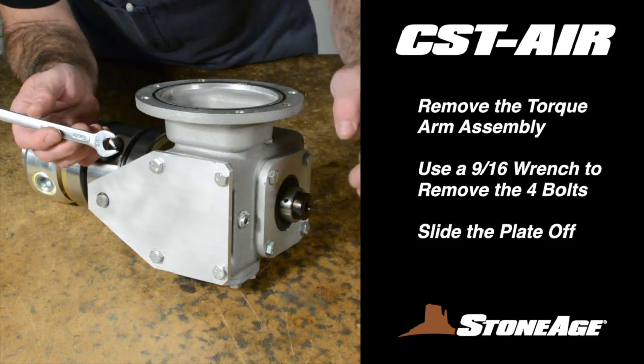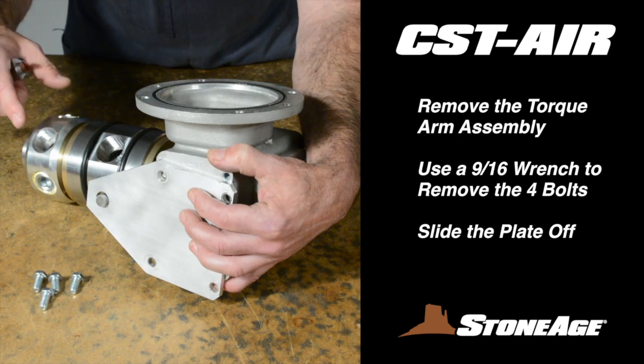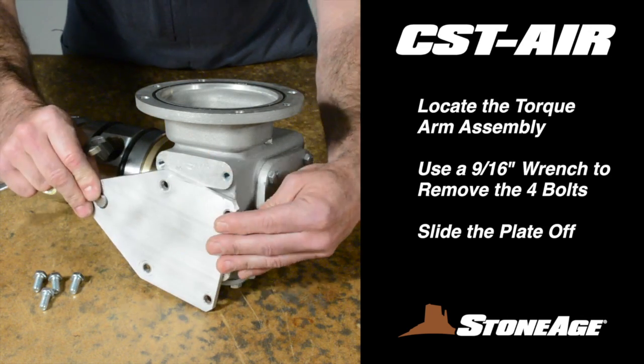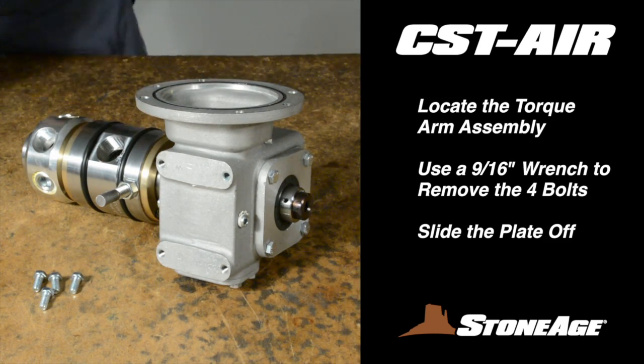Locate the torque arm and remove the four bolts with a 9/16-inch wrench. Slide the plate off, exposing the post on the body. This torque arm assembly allows the body of the tool to remain stationary while the head and shaft rotate to perform the cleaning.